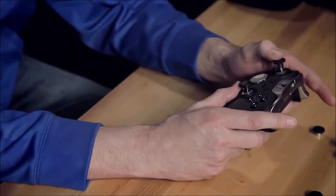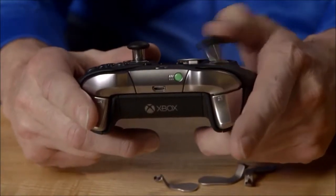Last but not least, on the front in the middle, we have the new profile switch, that can toggle between two button configurations that are saved on the controller.